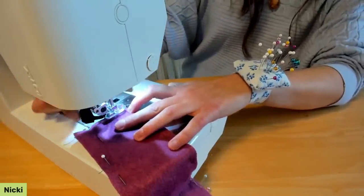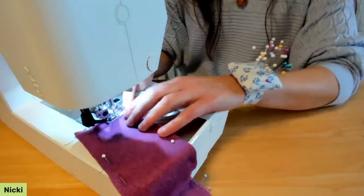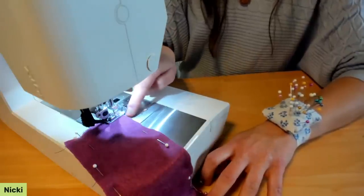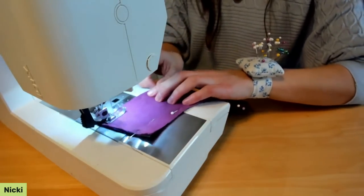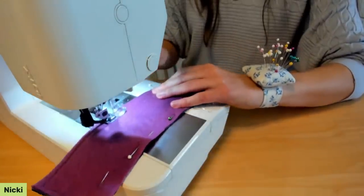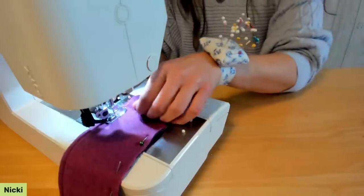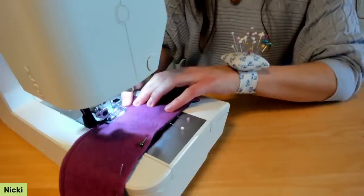I'm using an integrated dual feed foot — called a FOP on my machine — which works like a walking foot to help all my layers feed evenly, since I have so many layers and one is lofty. Stop with the needle down a quarter inch from each corner, pivot, and keep going. You can feel where the hand sleeve is, so peek to make sure everything is still aligned and go slowly over that bulk.